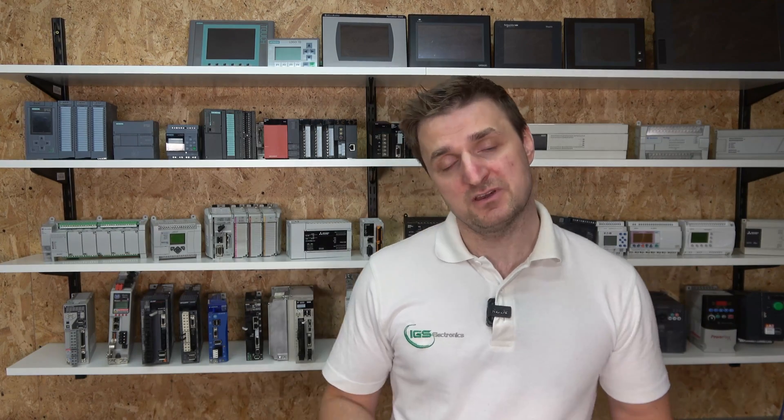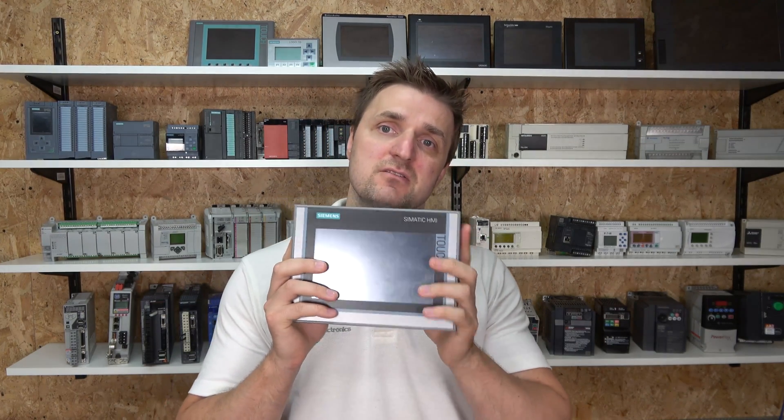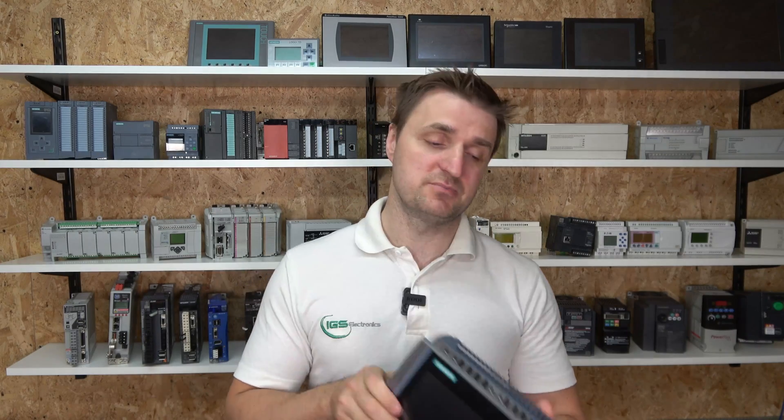For that we're going to be using a TP700, which is the comfort panel, which supports Modbus TCP. The reason we're using this HMI is because Siemens has already created a program for it, so we just go on the website, pick up the program, and load it into the HMI. Now, you might think you need WinCC Comfort, which costs quite a bit of money.